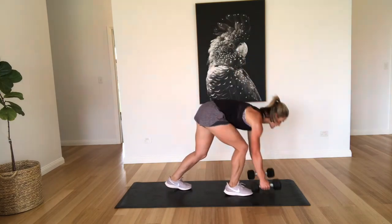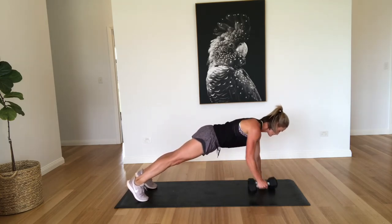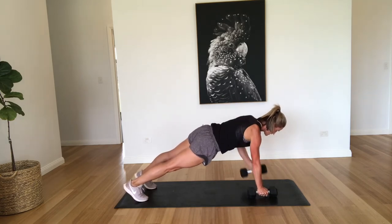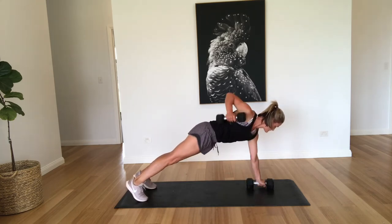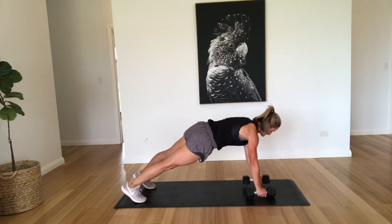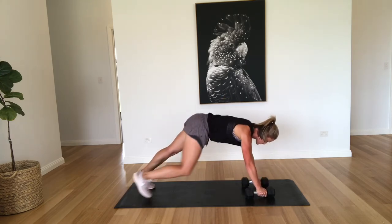Back to those plank rows. So nice and strong through the tummy, pulling right through the back. Two, three, four, five, six, seven, eight, nine, ten, eleven. So we're doing 20 all together, ten each side. Sixteen, seventeen, eighteen, nineteen, and twenty.